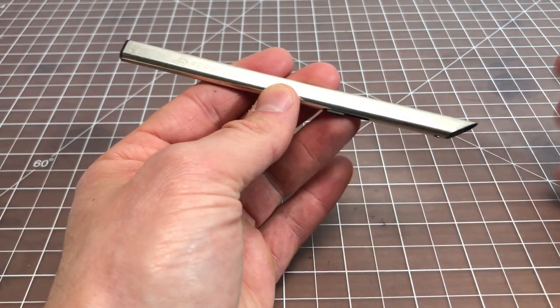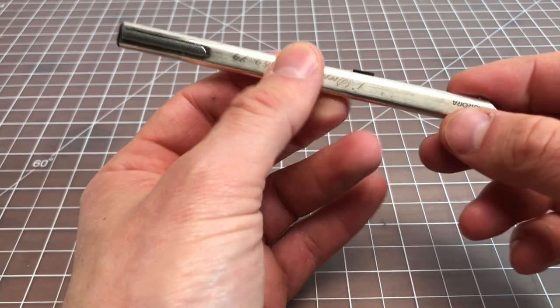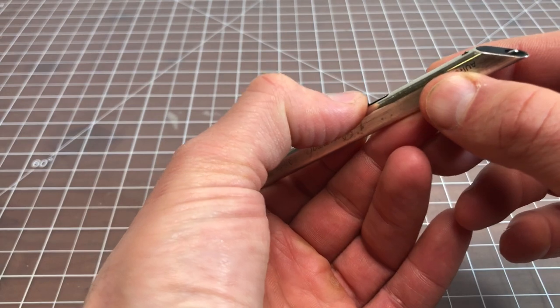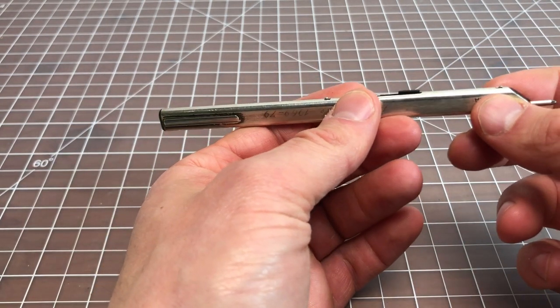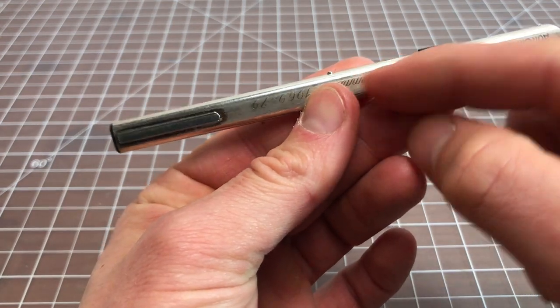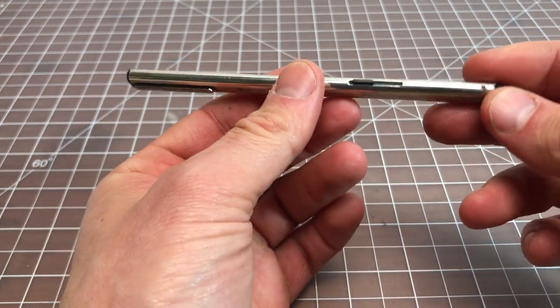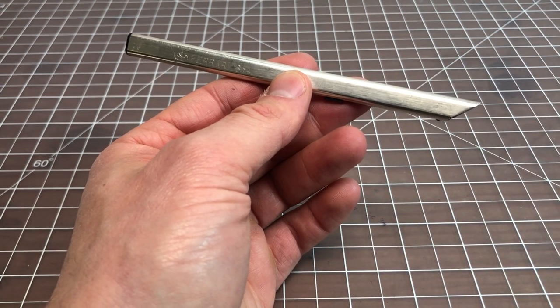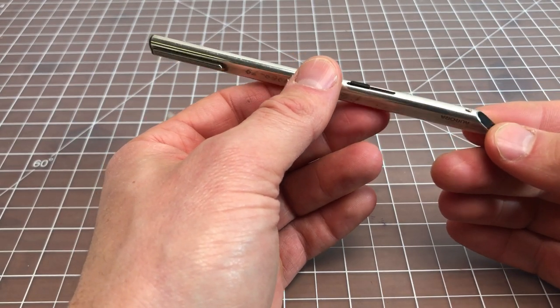It's a retractable ballpoint pen. It has a little slide mechanism where you slide this out and that's the pen when it's ready to use. When you don't want to use it anymore, you push this tiny little button right here and it pops back. So it's a sort of pocket-style pen, something you'd put in your chest pocket or maybe in a briefcase.